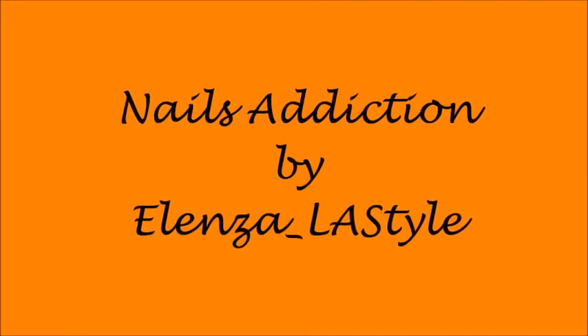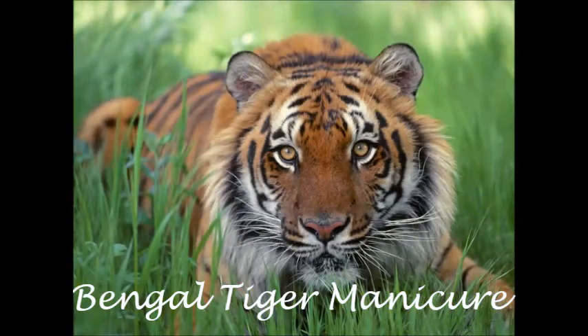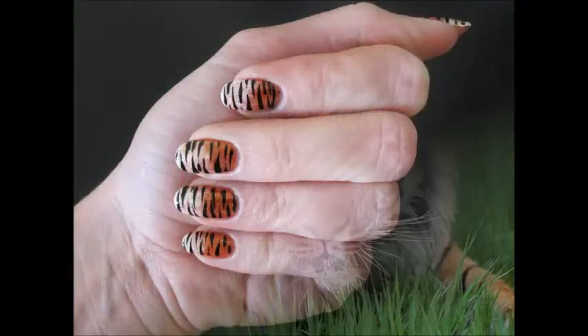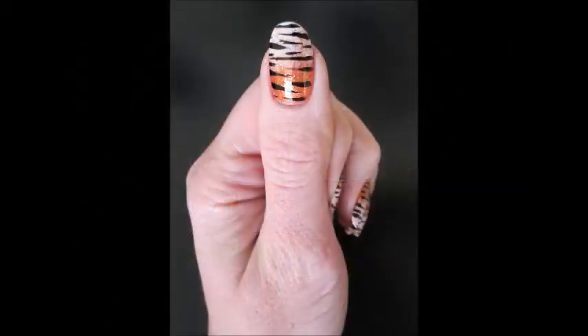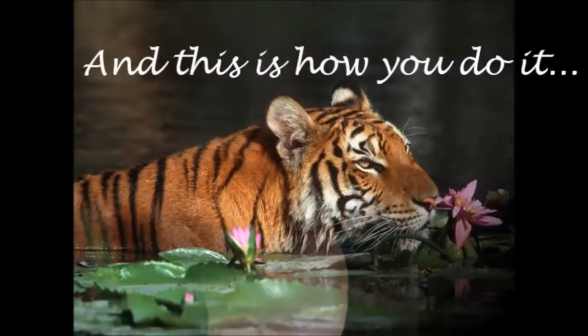Bengal tiger is a real beauty of nature, powerful and wild. But let's tame it at least for a bit and transform its gracious stripes and flaming colors into a chic and glamorous manicure. And this is how you do it.